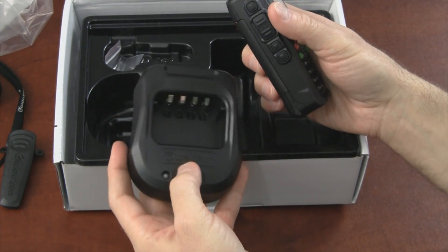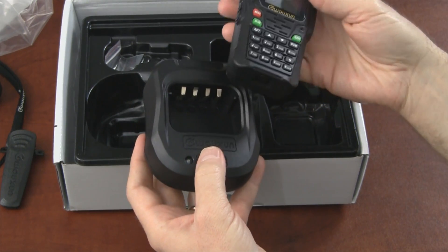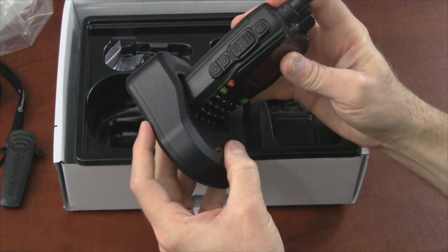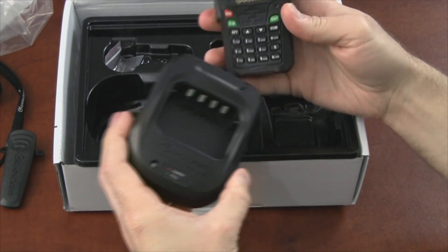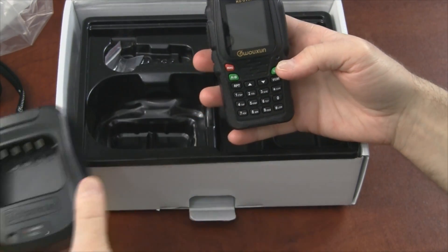Let's look at the charger base. It looks like it is capable of charging a battery separately from the radio, which is typical.